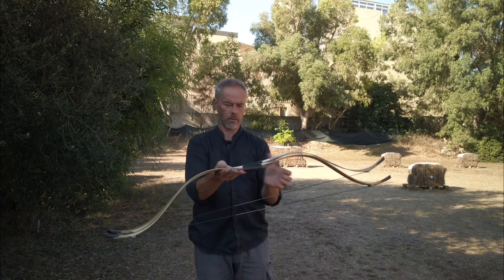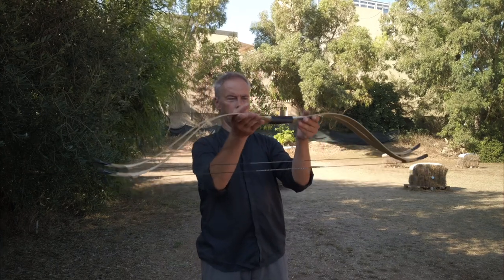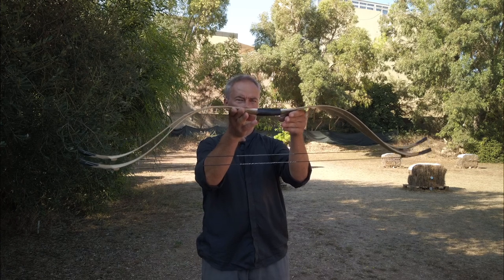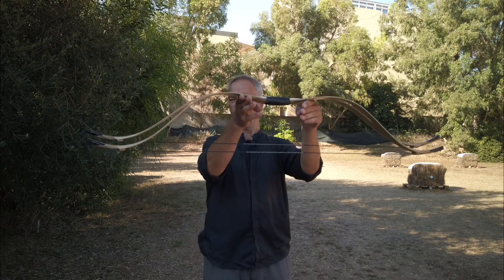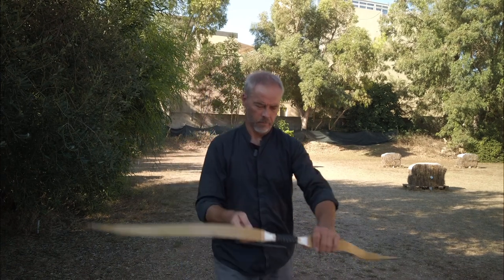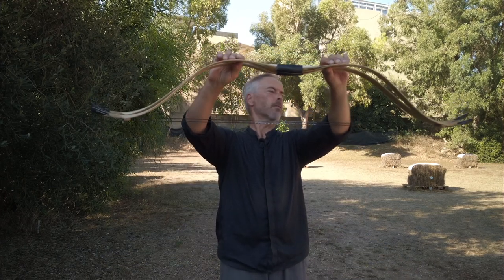The front one is the 25 pound. Putting them handle to handle, even the shape is a little different. The 35 has a little more flex in the handle, and swings out a little smoother. We have way less brace height, so the brace height is too low here. Let's adjust the brace height a bit — now we're coming close.